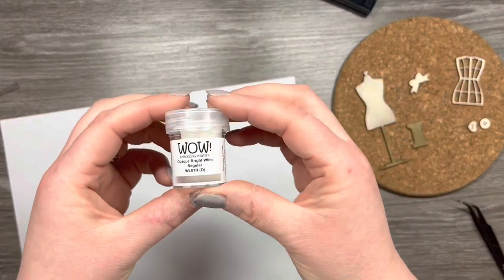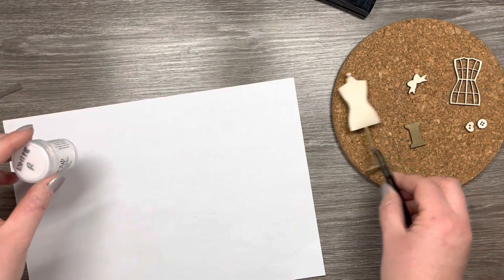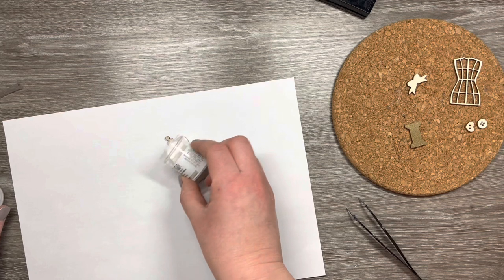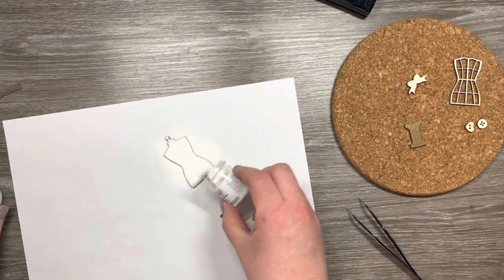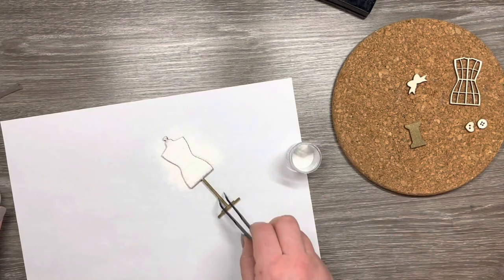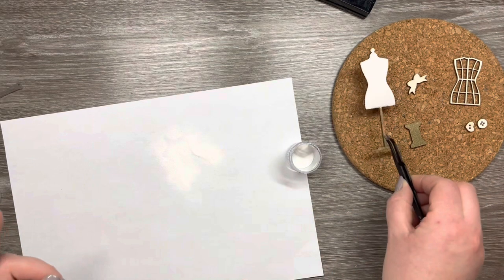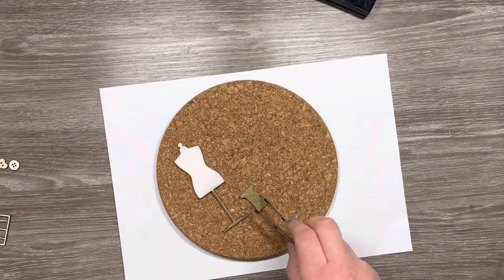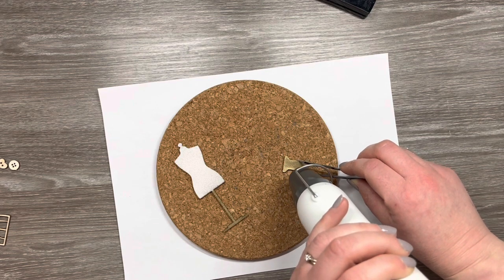Next I'm going to use the opaque bright white embossing powder and cover the rest of the mannequin in that. It's easy to control where you put the powders — when I'm tapping off the excess I'm going to tip it away from the base of the mannequin rather than towards it so that I don't contaminate any of that gold powder I've already put on. I don't want to get any white stuck in that either. For this we're just going to do a few elements at a time because I don't want the embossing ink to dry.